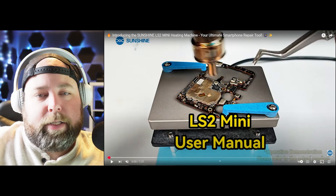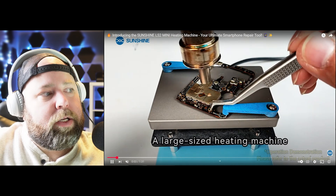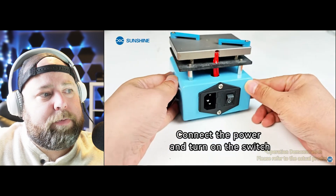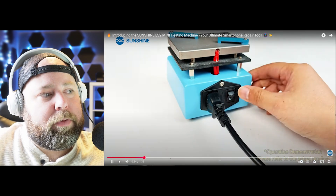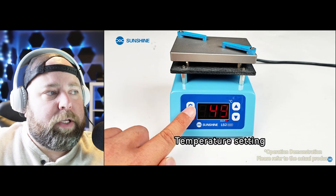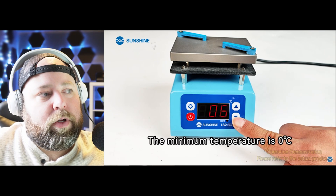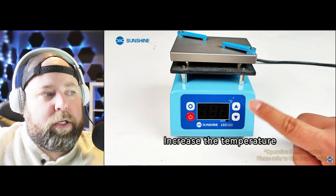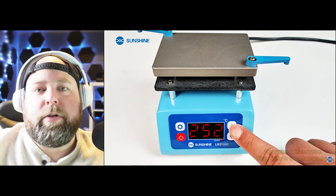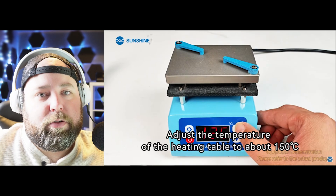The first one we're going to look at is the LS2 Mini heating platform. It's a large size heating machine. It connects up with a regular power cable and has a series of buttons — we can power it on and adjust the temperature settings. The temperature range goes all the way down to zero Celsius and all the way up to 260 degrees Celsius, which you really don't want to exceed when working with motherboards.